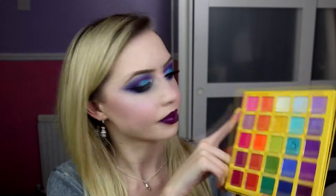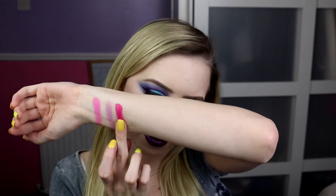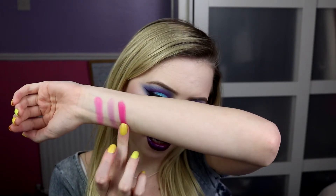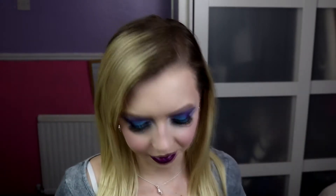Next we have Pink Lemonade, which is a matte and it's more of a hot pink. That's a bright kind of more neon-y pink, where this is a hot pink — it's more like pow in your face. I'd say this one's maybe a little bit drier, but it still swatches great. You can see the difference between the two matte pinks there. They're just so nice, they work so well.